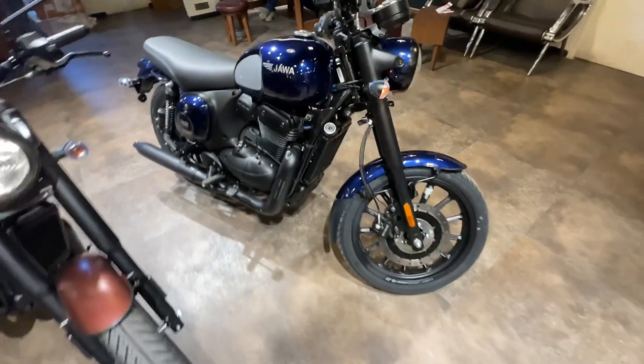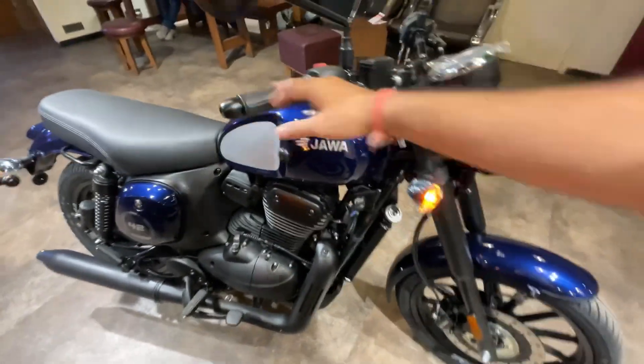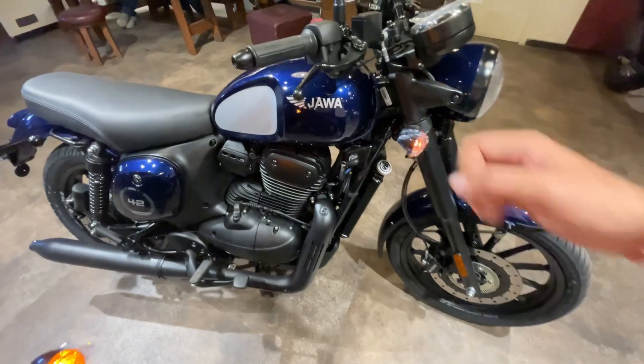I will show you all new variants and all the colors. This is the blue color in the bike — I will show you properly at a distance. The overall on-road price is almost Rs. 2,44,200. In the blue color, you can see the finish on the bike.